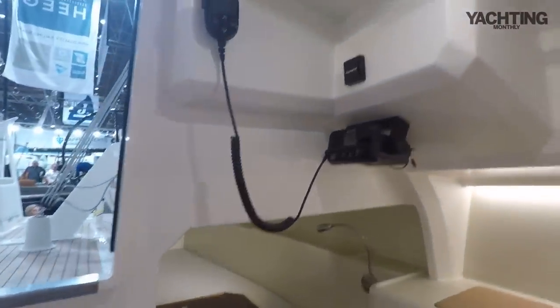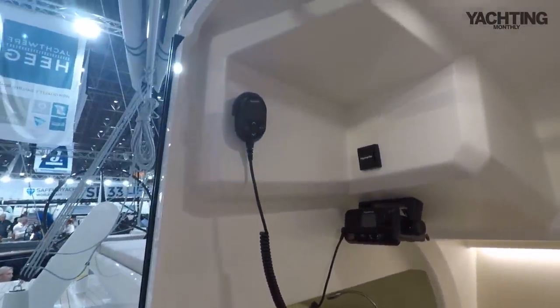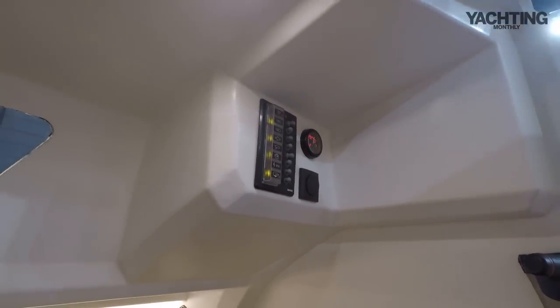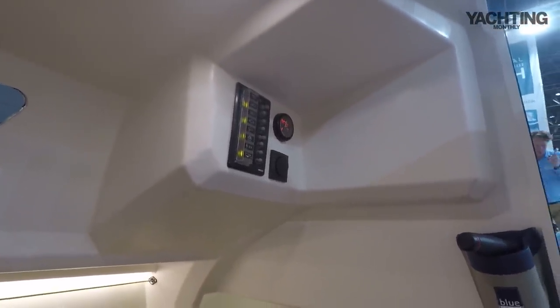Electronics, as always on these little boats, are pretty simple. You've got your VHF to port, and there's a chartplotter just behind that moulding. Instruments are on starboard, and a few switches. There are some sockets around the boat, but pretty simple overall.